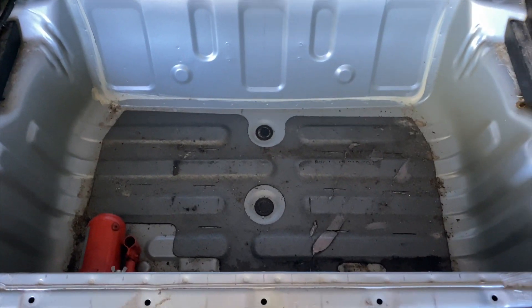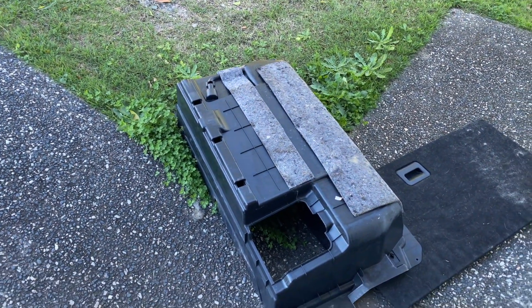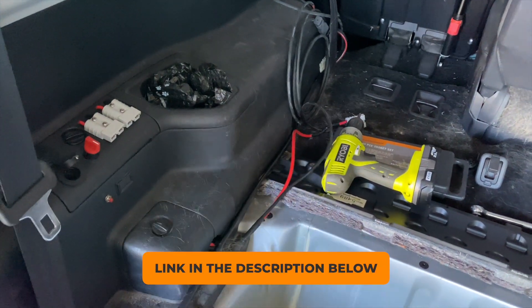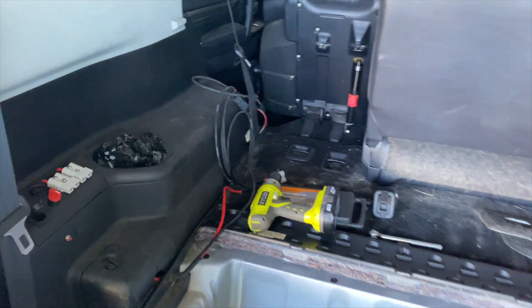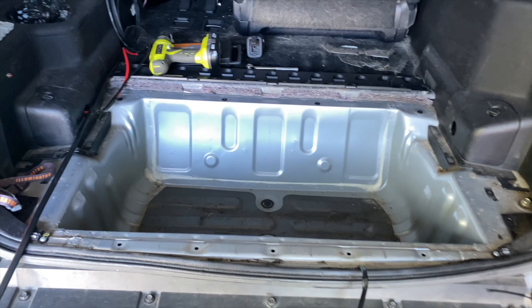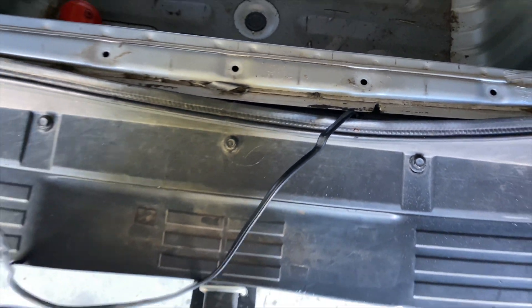I'm in the part underneath where the back seats normally go. I've actually removed the tub and what we're doing is I've got two things I've run from the front. This is an Anderson cable — it's just a cable running with Anderson plugs on the back — and I'm hooking that up to my existing Anderson plug back here for when I get the trailer. I wired this up a while ago and did a bit of a bodge job, as you can see where the cable ran.